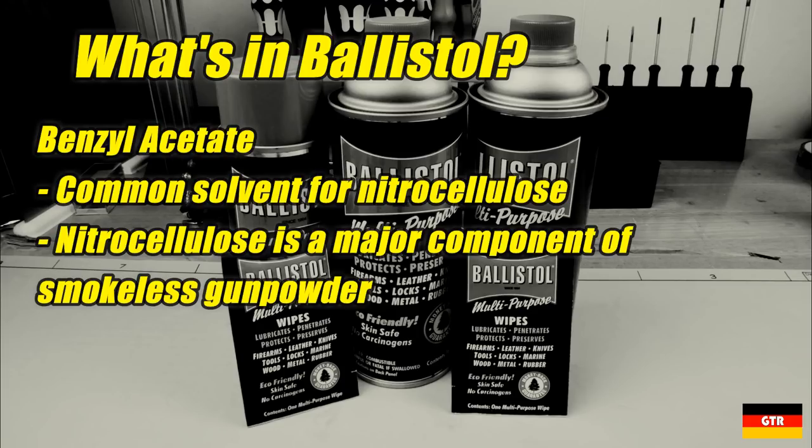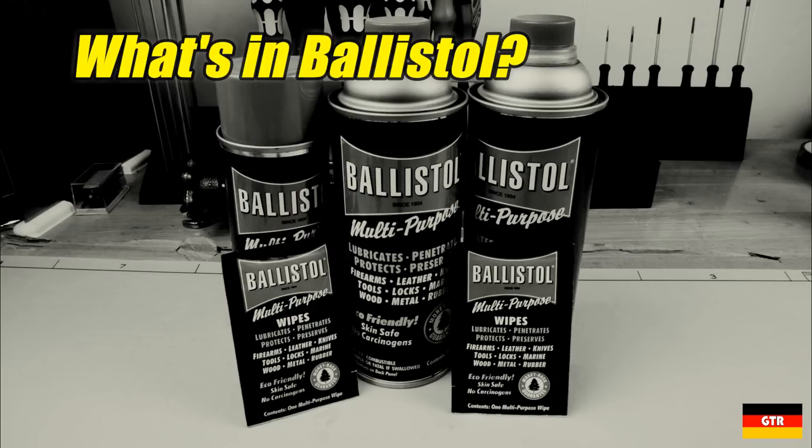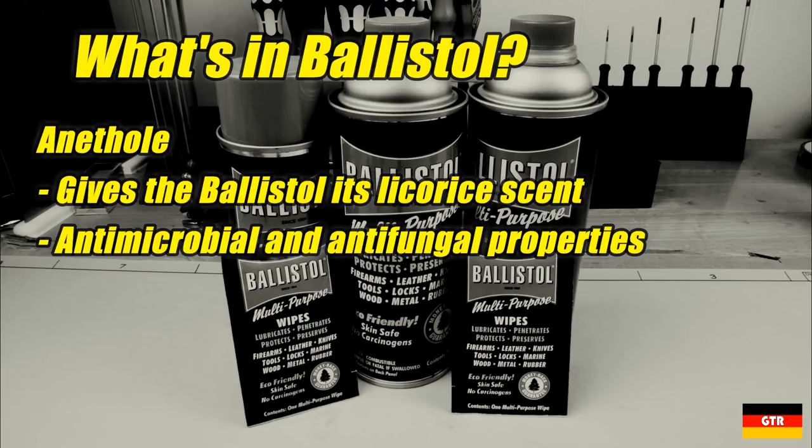The third ingredient is benzyl acetate, which accounts for another 10% by volume. From the research I have done, this is a chemical that is commonly used as a solvent for nitrocellulose. You would often find nitrocellulose in explosive munitions, thereby making benzyl acetate a good cleaner for firearms. The final known ingredient is anethole, commonly used as a sweetener and giving Ballistol its licorice scent. This unique odor takes a bit to get used to, but after a while you hardly notice it. Anethole also has some antimicrobial and antifungal properties, which is also a characteristic that Ballistol claims to have.